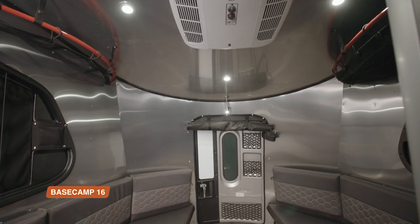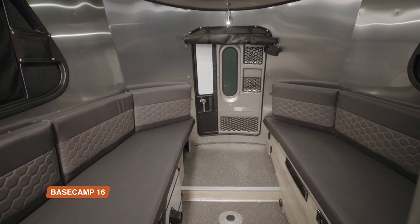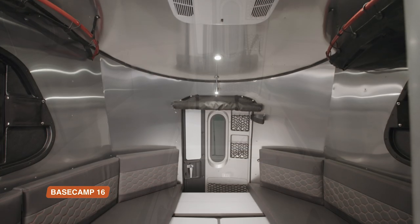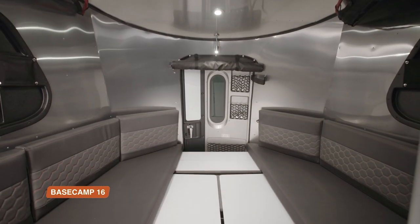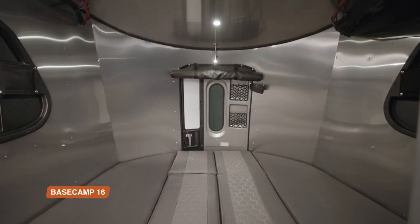In the 16, the two rear benches can function as single beds on their own, or combine into one rear-spanning bed that's spacious enough for two. Your tables become your supports, and the back cushions fill in the center gap.